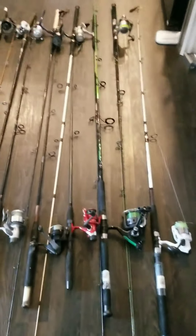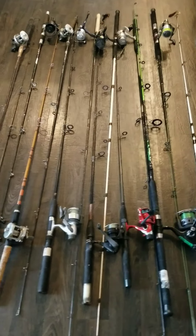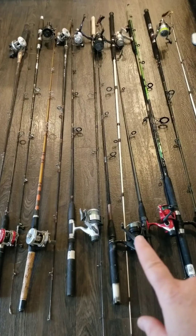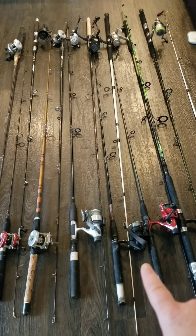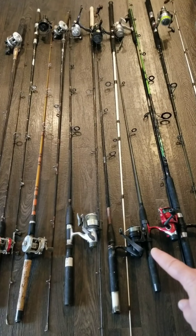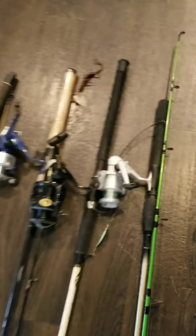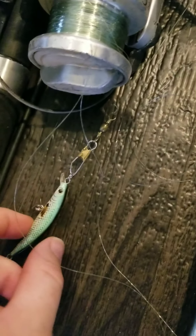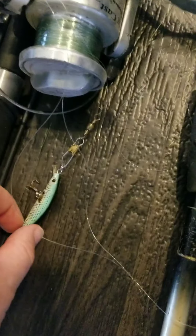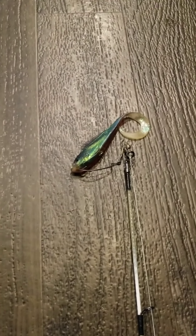As for my rods and reels, the ones I want to take with me are these three big ones. The one I use all the time is that one right there — it's got that little lure on the back of it, which is awesome. That little joker catches bass, brim, and perch. It is an awesome little bait. And that one right there is one of my saltwater baits.